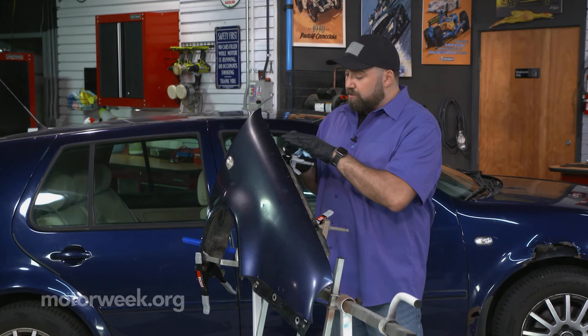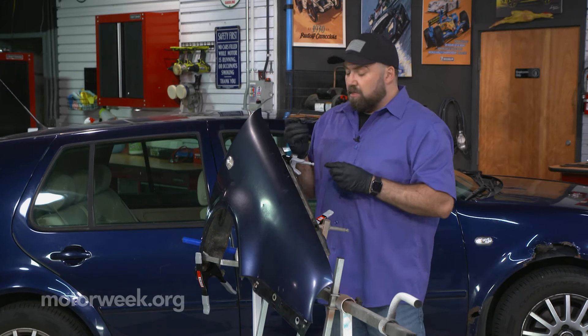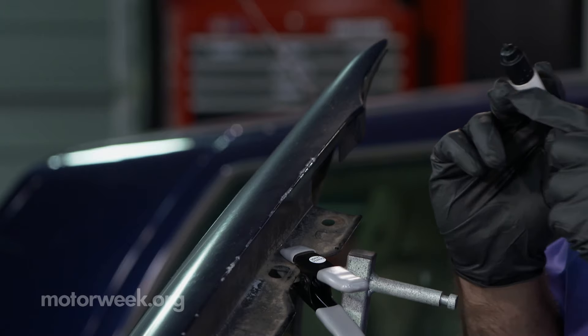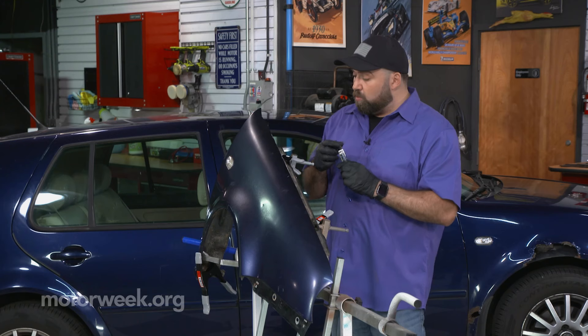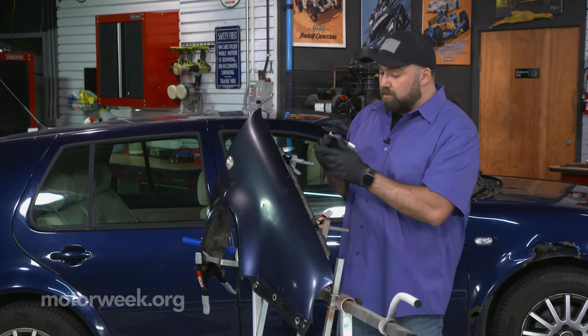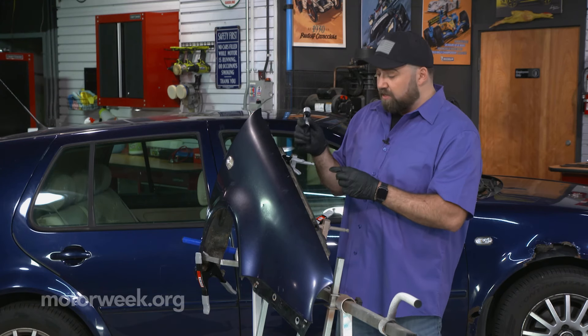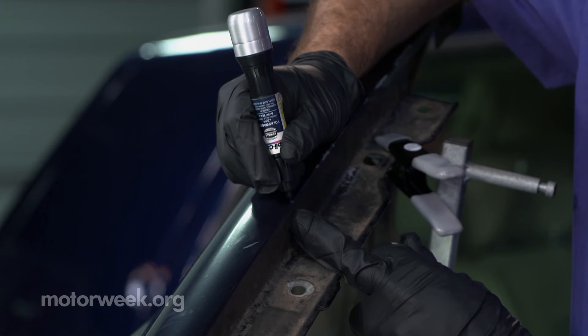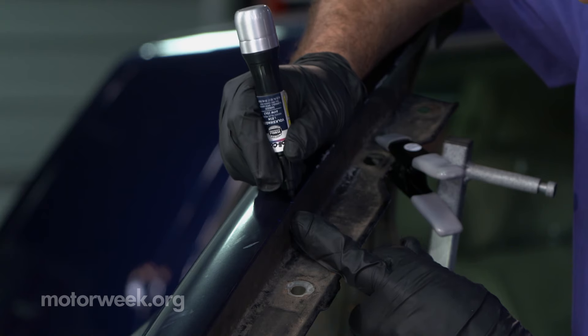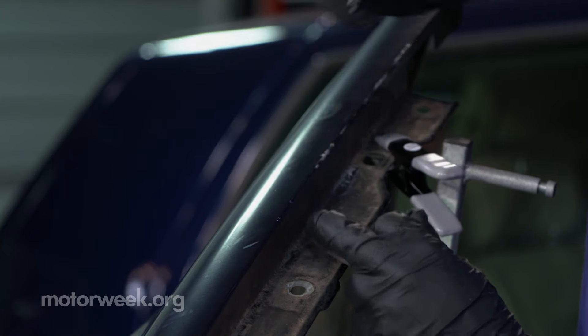So once you've gone through and sanded out your edges, there are two applicators: there's a pen tip, which is a very fine tip, and then there's a brush tip inside. We're going to start with the pen tip on some of these smaller spots and just flood it in with some paint and move to the next spot. Just do a little bit at a time, move around so it can set up, and you can always go back and clean it up.